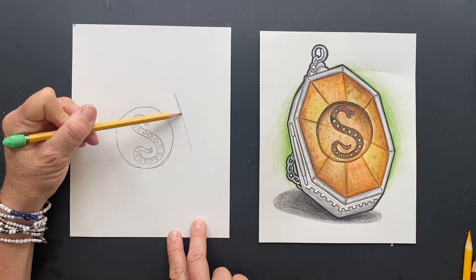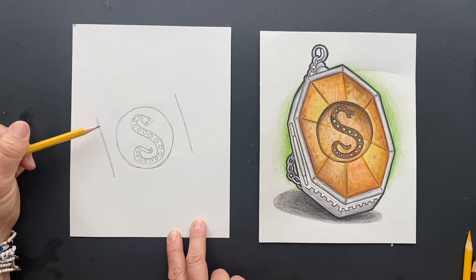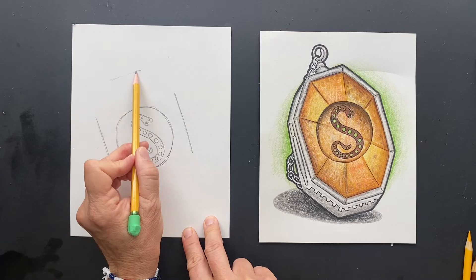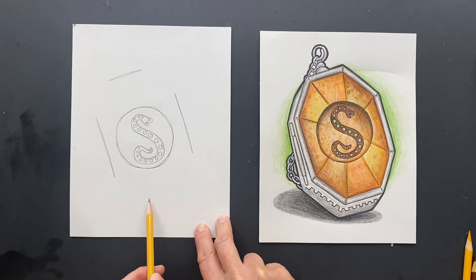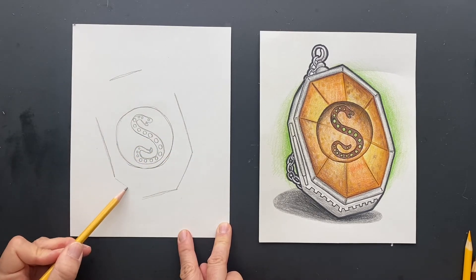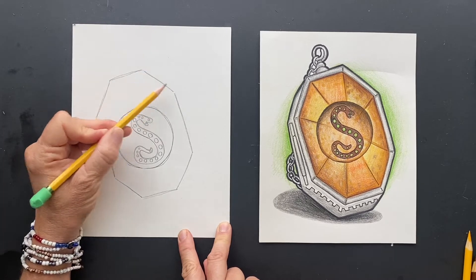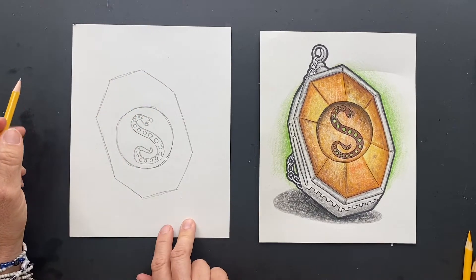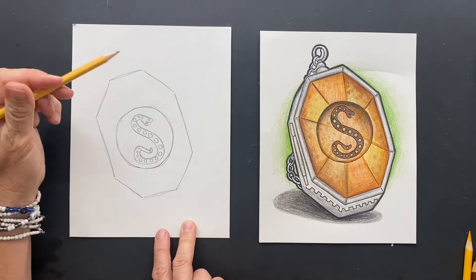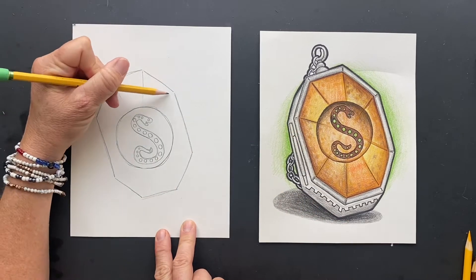We're going to do a parallel line on each side, and then you're going to do a line on top and a line on the bottom, and then we're going to connect those. And coming in, this is the glass — so when you sharpie it, it's just going to be like fish shapes coming into the center.